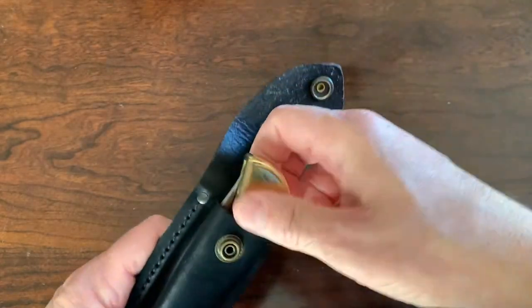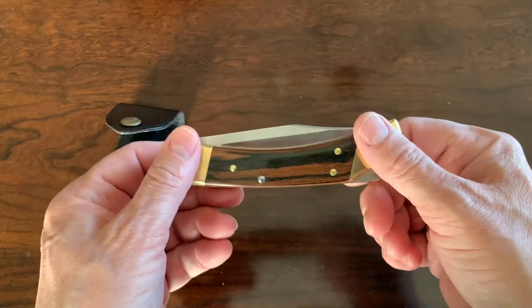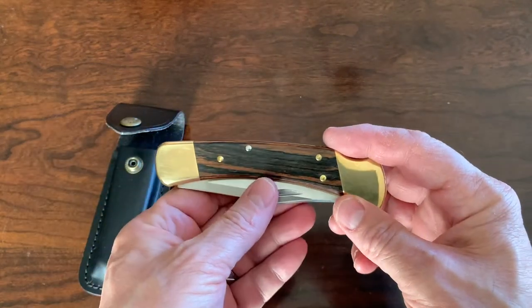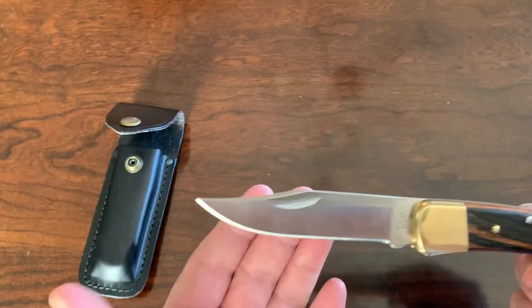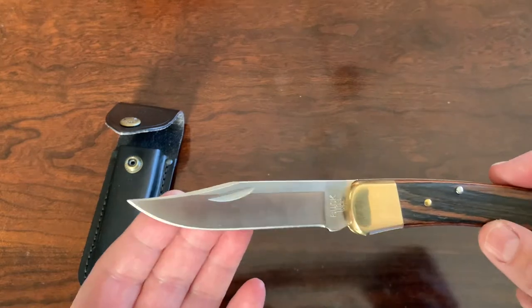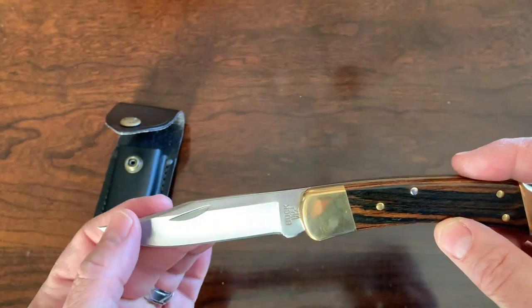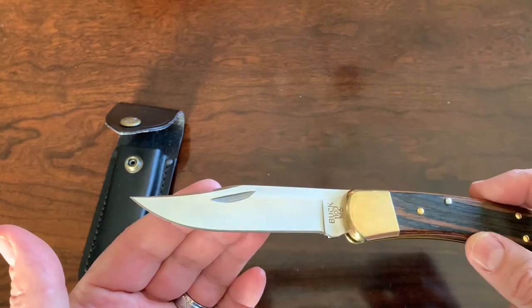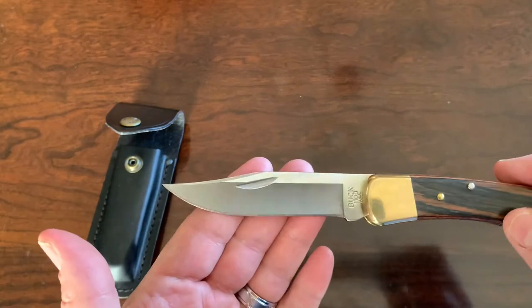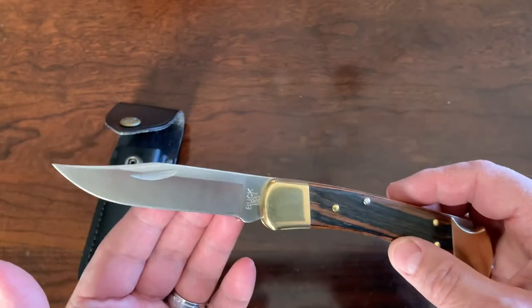You can put this knife in your pocket, but it is weighty — 7.2 ounces. It is a satin finish, and the original Folding Hunter has, I think, the best satin finish. It looks more like the 119, the 120, or the 124. And of course it does have your forever warranty.